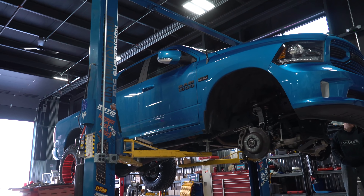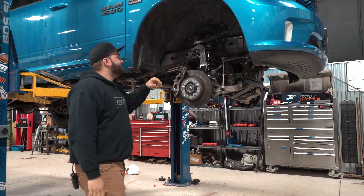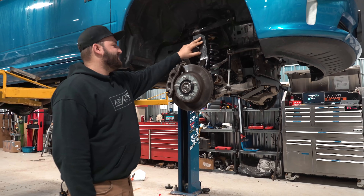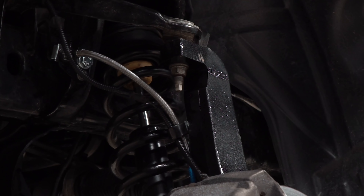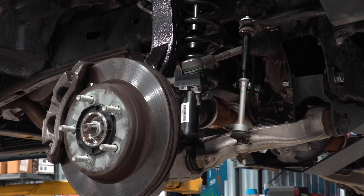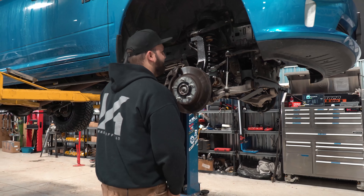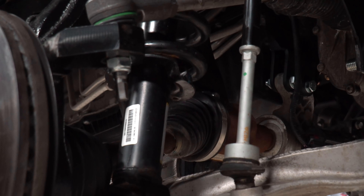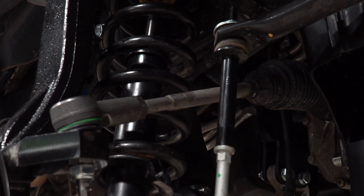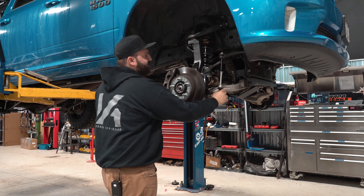We got the six inch BDS kit installed on the Ram here. We're just gonna run through the components like we always do so you can see how they go on the truck and what everything looks like once installed. Obviously the first thing you'll notice is the new BDS forged knuckles. You'll also see these new tie rods — as I said before, a nice feature so you don't have to cut the factory tie rods. Simply bolt the new ones on and you're good to go. Sway bar extension link here — you'll see it basically threads onto the old sway bar link, so if you ever have problems with the joint at the bottom of the factory link, you can replace them with another factory link.